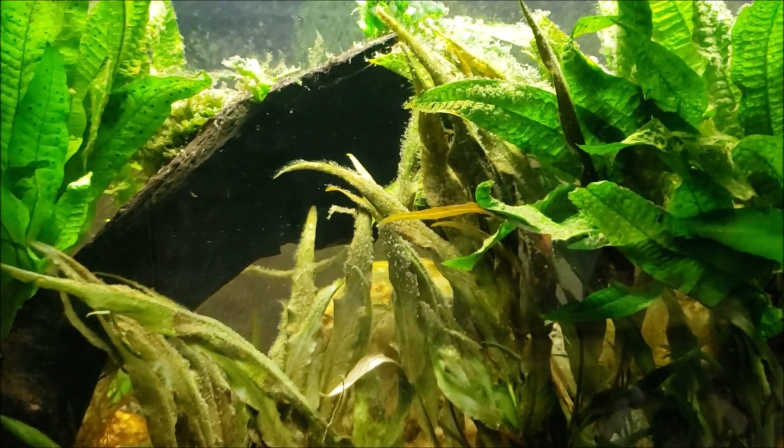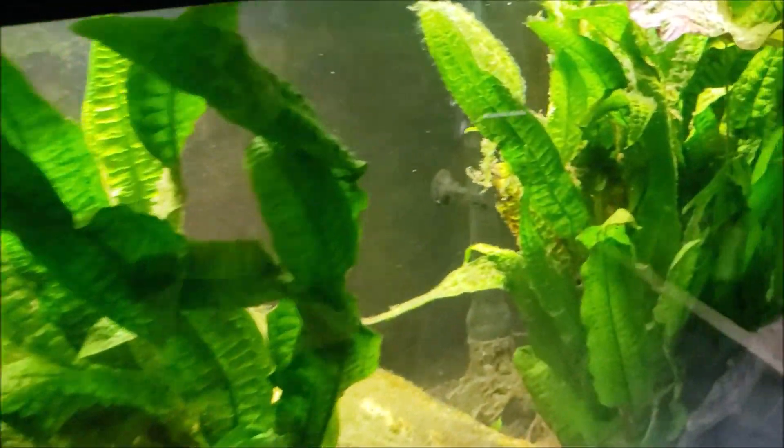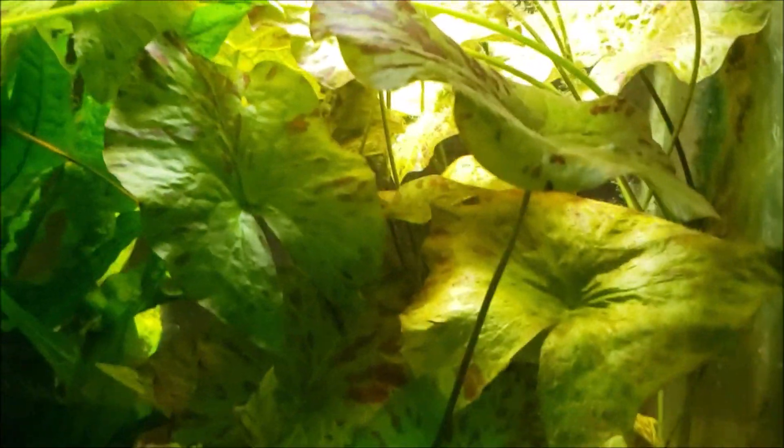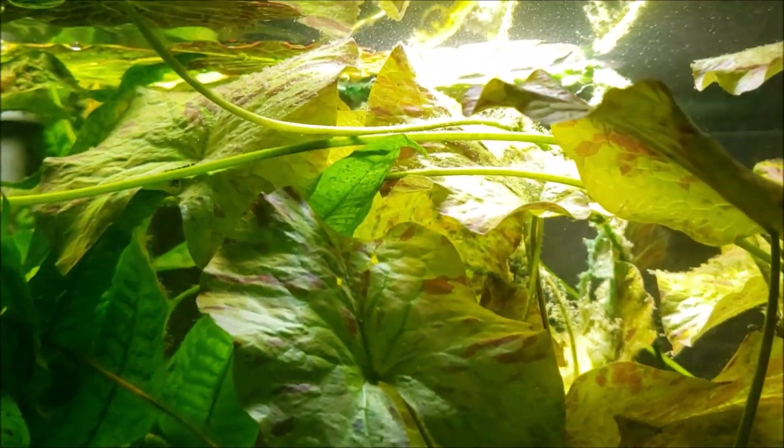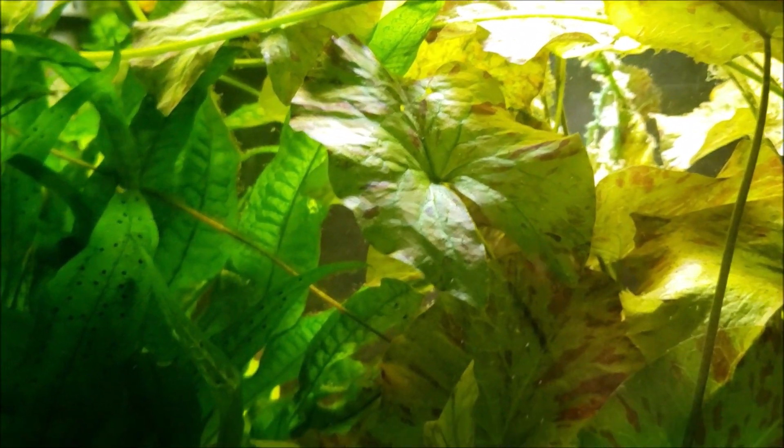I still don't see it anywhere, and I've been looking and looking. This morning I got down on this end and looked all through the red tiger lotus — I don't see it in there anywhere.